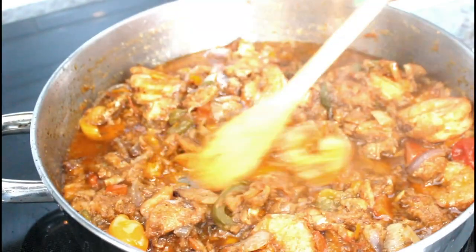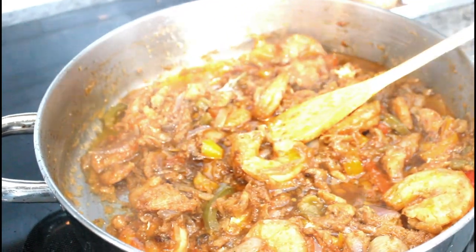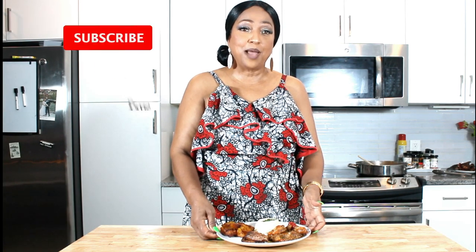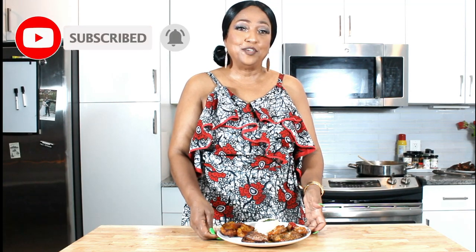The cod fish and shrimp is ready. I have the rest of the plantain frying and some already fried. The food is all ready — we have catfish and shrimp, some fried fish, some plantain, and some white rice. I hope you try my recipe. Thank you for watching. Please subscribe, hit the notification button, and I'll see you when I upload another video. Bye-bye!